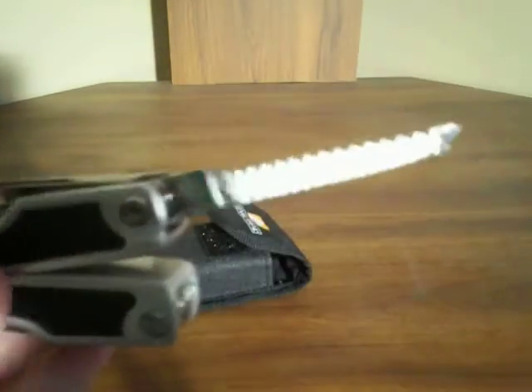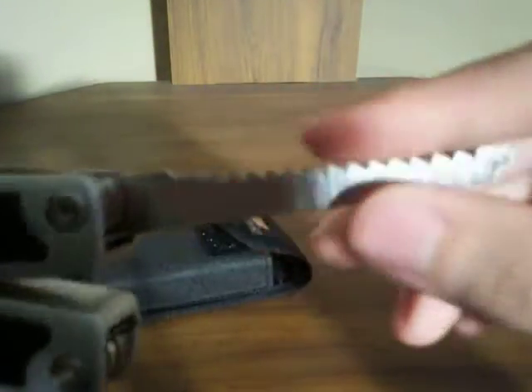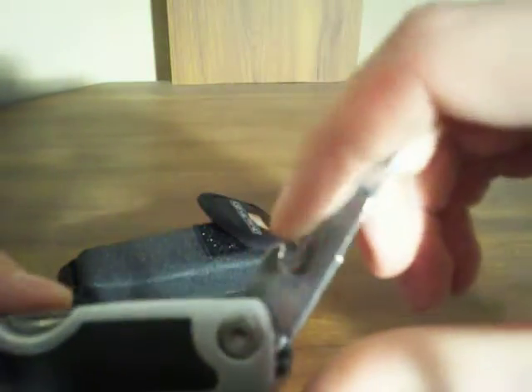None of these tools lock, which is a major downside — not necessarily for the knife and the saw. The saw is pretty good; it works like any other saw would. Not meant for cutting down trees, of course — just for cutting little pieces of limbs off, little twigs.